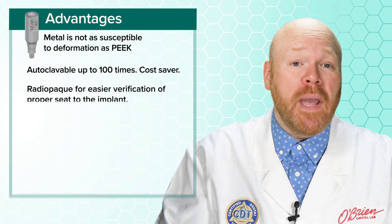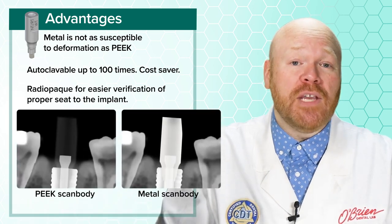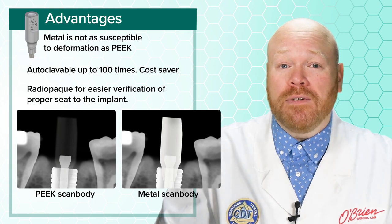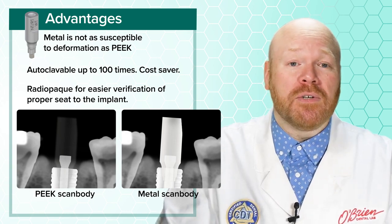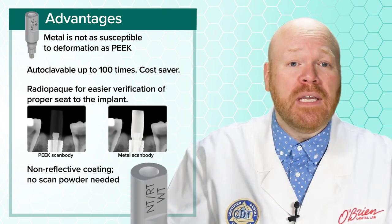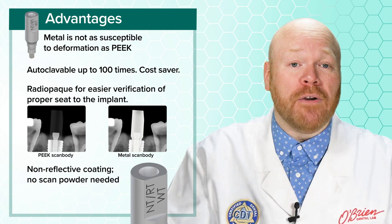Third, they're radiopaque, which makes for easy verification of proper seating to the implant. PEEK plastic is highly radiolucent, which has always been a big disadvantage. Fourth, these new scan bodies have a non-reflective coating that eliminates the need for scan powder.